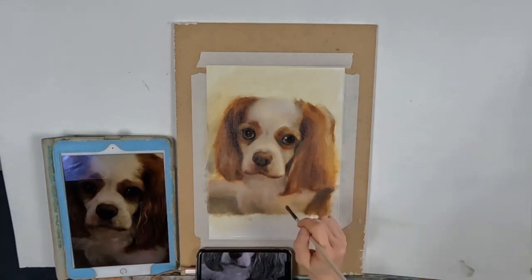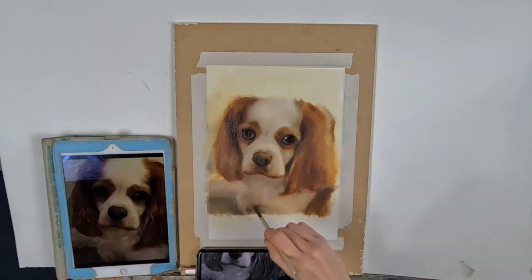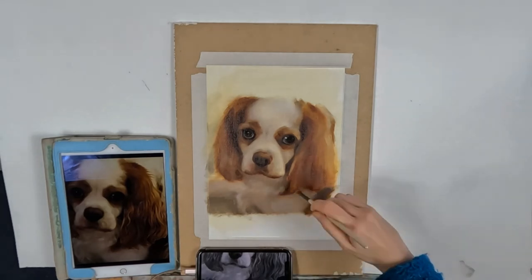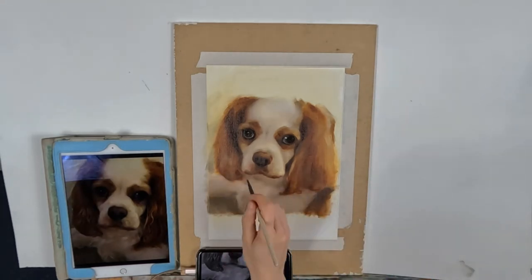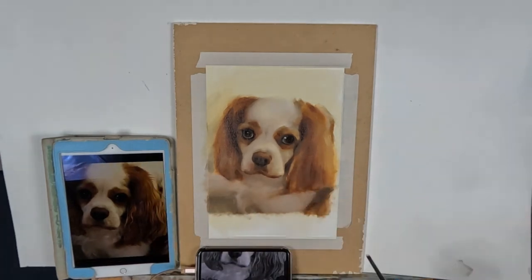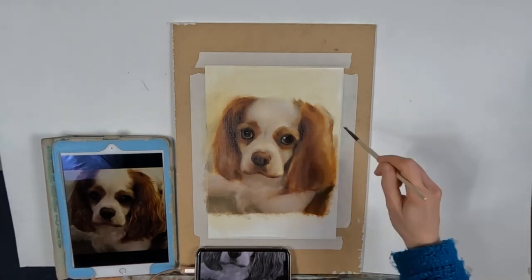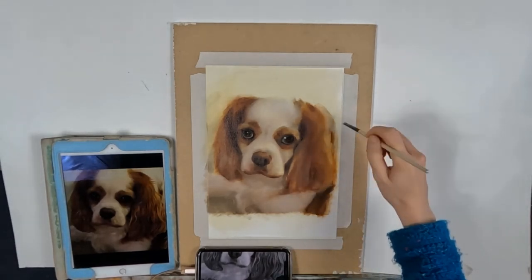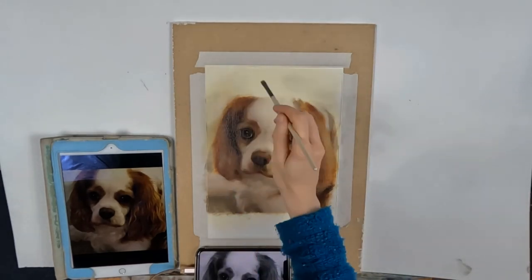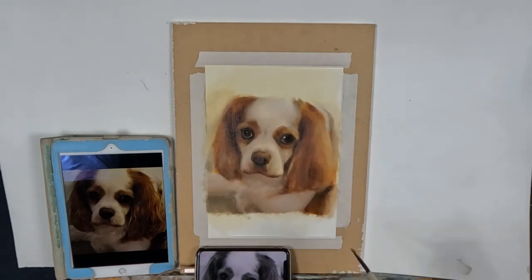Number seven is knowing when to stop. Fiddling is one of those terrible habits that you really have to get control of — it goes back to that history lesson about being disciplined. I have to confess that fiddling is one of my worst habits. In fact, that is why I started painting in layers, because my fiddling issues were out of control and I ruined many a good painting by fiddling and completely losing it. So be disciplined and know when to stop.